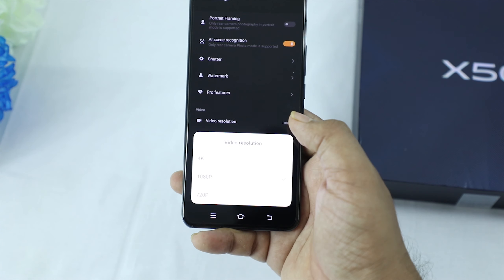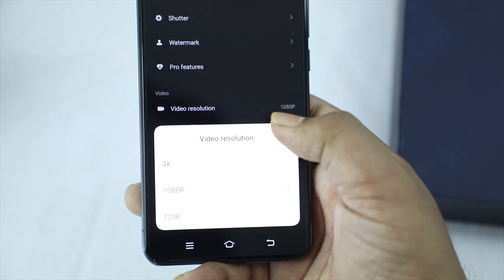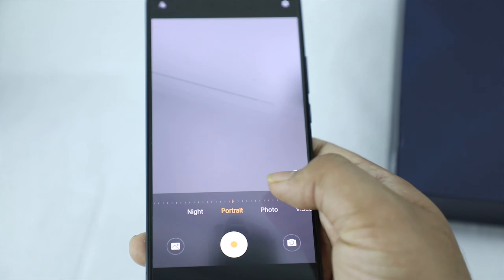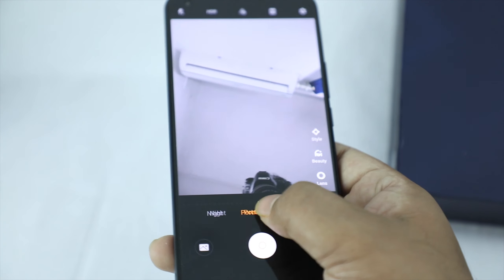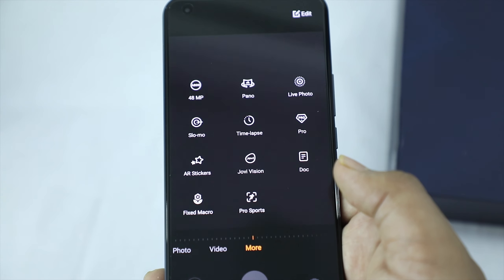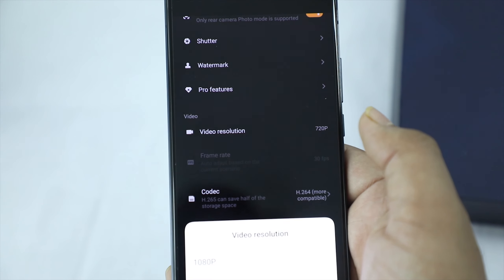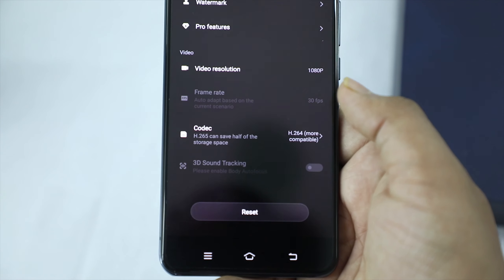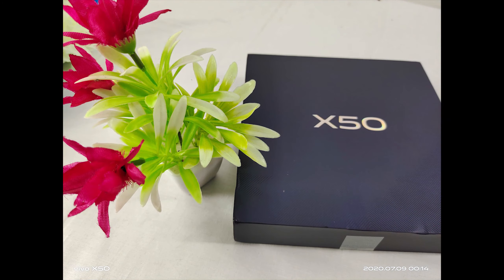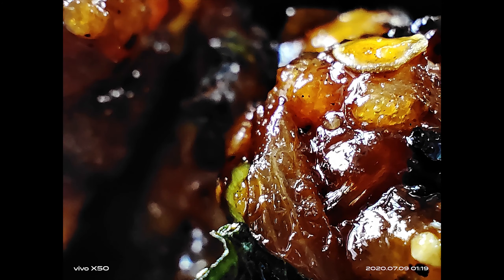The rear camera supports up to 4K video recording at 30fps, and 1080p at 60fps. The front camera also has night mode, photo mode, portrait mode, and video mode. However, the front camera records at 1080p only, not 4K — unlike some competitors such as the Samsung M31.